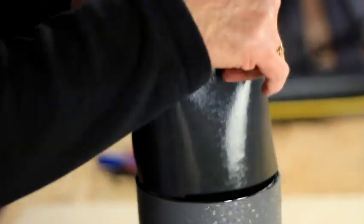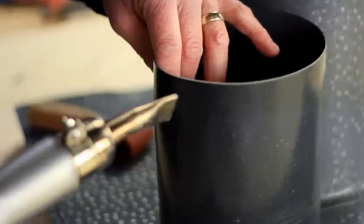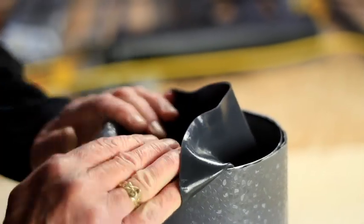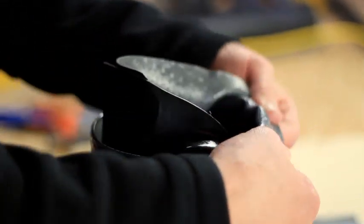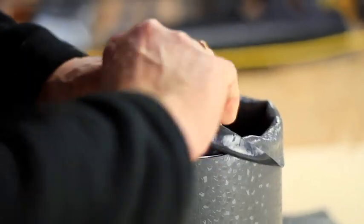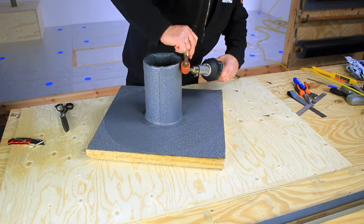Pull the membrane out and weld the internal seam from both ends. Apply heat to the internal flashing and stretch slightly before pushing the piece back inside, leaving approximately 30 millimetres protruding. Stretch it back over the external flashing to form a top hat, then weld around the flashing.